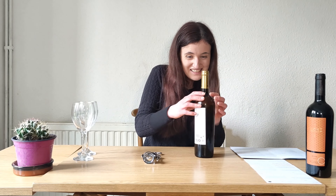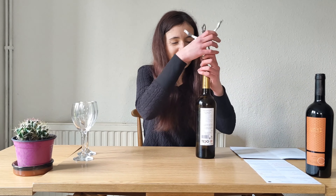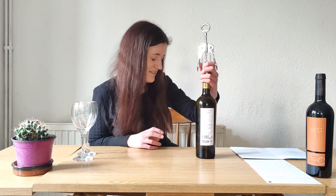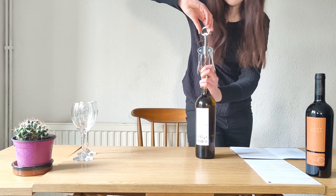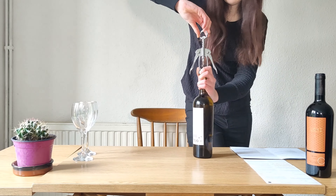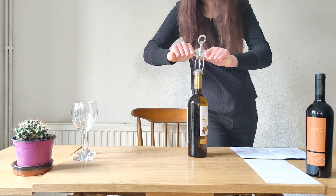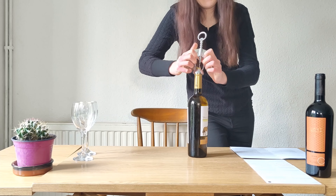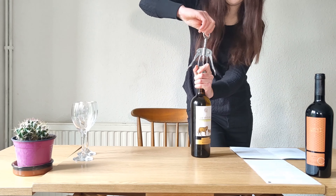I'm going to try and open it now with really bad bottle opening skills. There's not one of those little things that takes off the top, so this is going to be even worse than imagined. I might have to stand up. I can only use this type of corkscrew — I can't use the ones they have in pubs and stuff.